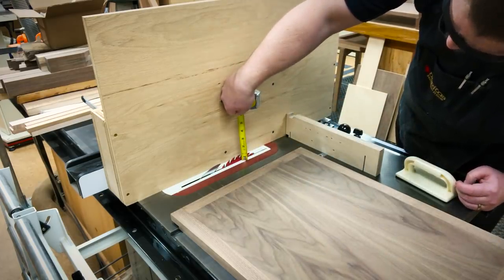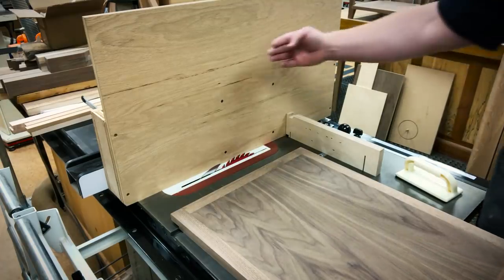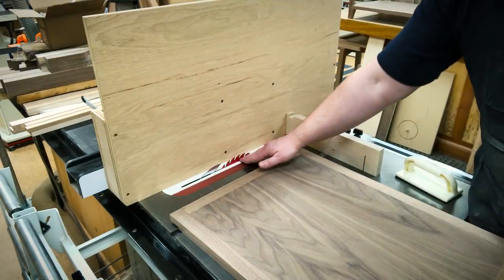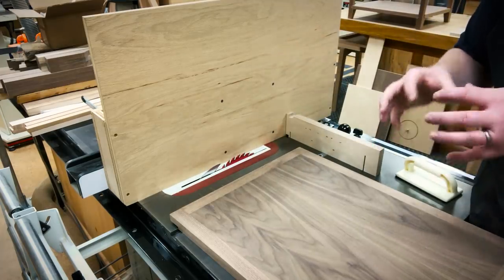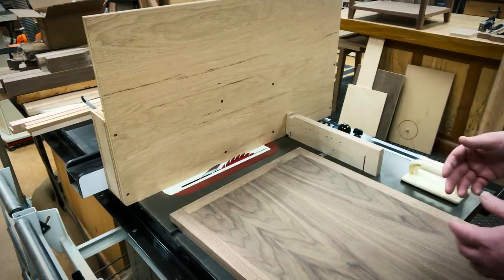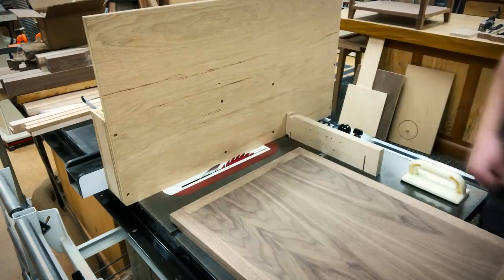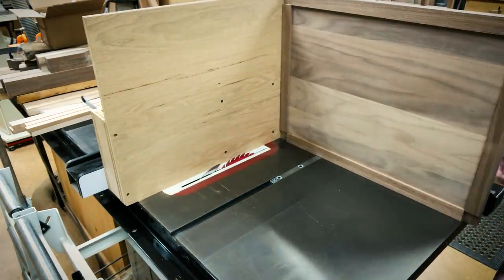What I actually did when I started was run the fence closer to the blade and lower the blade, then slowly raised the blade and slowly moved the fence away from the blade to get the perfect notch. The beauty of this approach is if you undercut it you can test-fit into the leg, and if it doesn't quite go all the way in you can increase the height or the fence distance to finish depth.